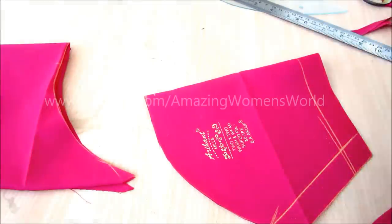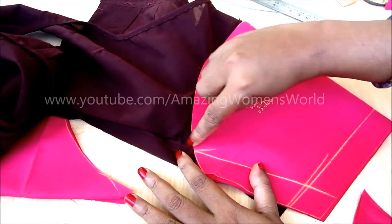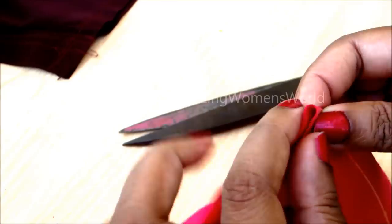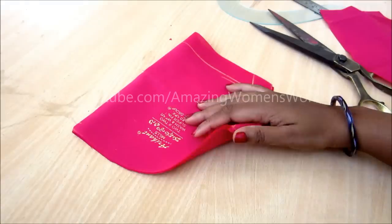If I lay the trimmed pieces on the outfit of the sleeve, you can see it perfectly sits on the marked lines without leaving any small amount of space. If you give the perfect shapes and the markings, you won't get wrinkles near the arm's eye.